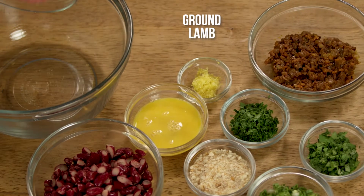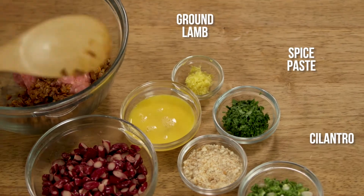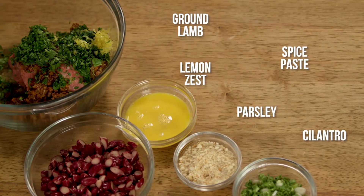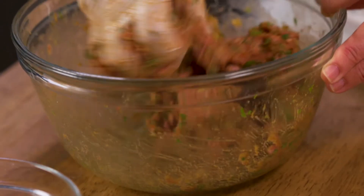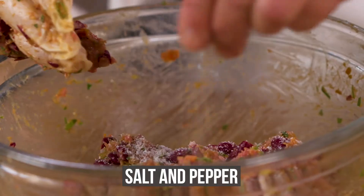Place the ground lamb in a large bowl and add the cooled spice paste, cilantro, parsley, lemon zest, green onions, bread crumbs, and egg. Mix this really well, then gently fold in the kidney beans. Season with salt and pepper.